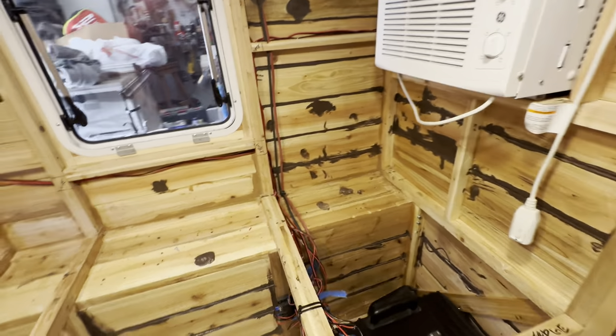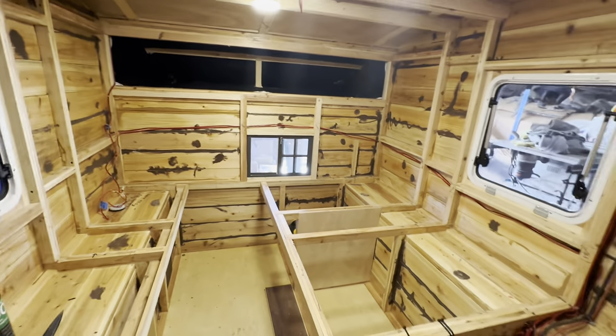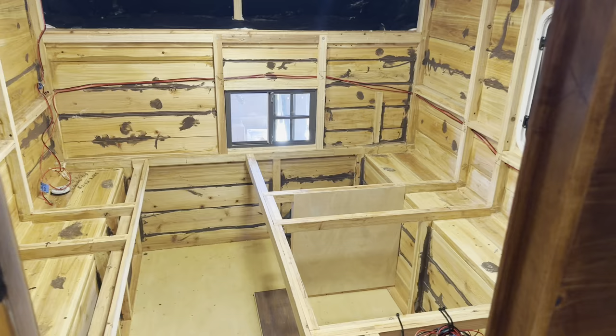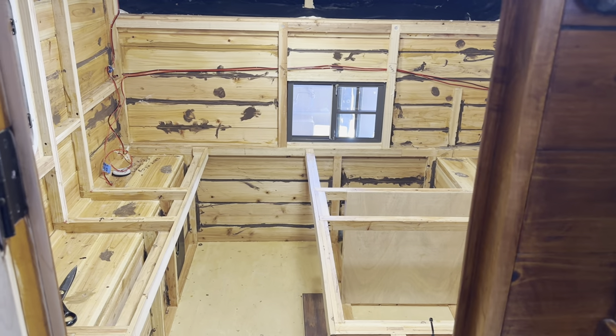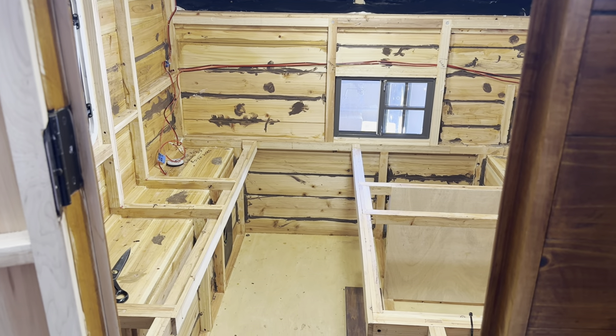That's it in a nutshell. I hope everyone's doing well — let me know what you think. The next video should start showing more of the interior looking finished. It's gotten hot here in Vegas, so I hope I can finish this up soon. Thanks for watching.